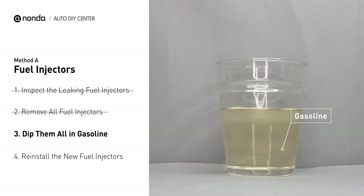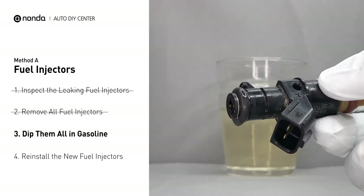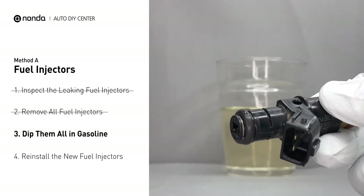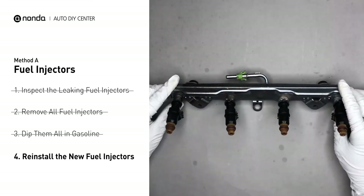In order to prevent leaking, get some gasoline, put it in a cup, and then dip the new fuel injector into it. So the seals may get wet with gasoline, and it will go in and won't leak. After all, just slide all the new fuel injectors in.